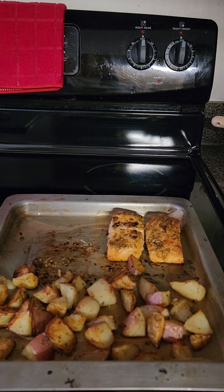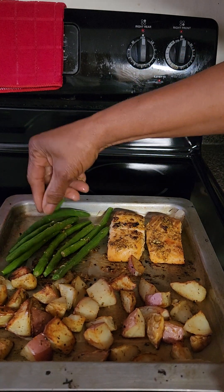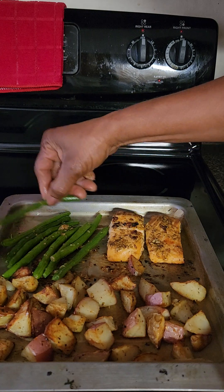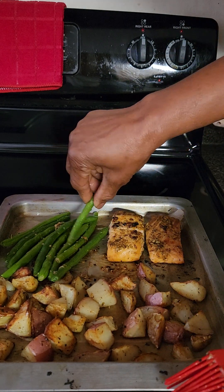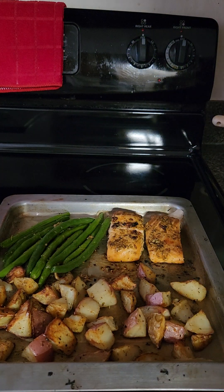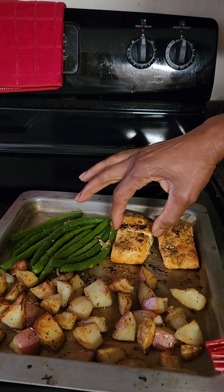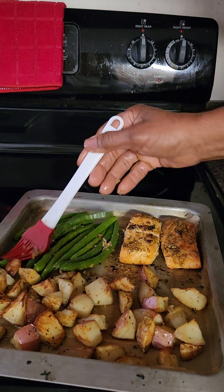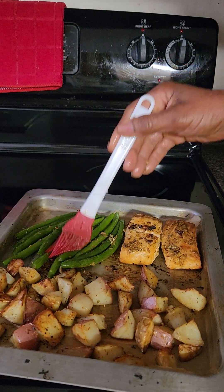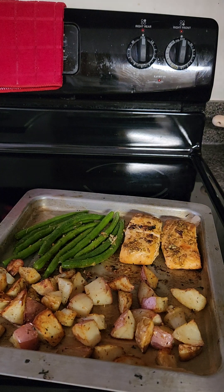Now I'm pushing the salmon to the side to make way for my last ingredient — the string beans. I've rubbed the rest of the seasoning mix over everything, and now I'm putting this in the oven for the last 10 minutes.